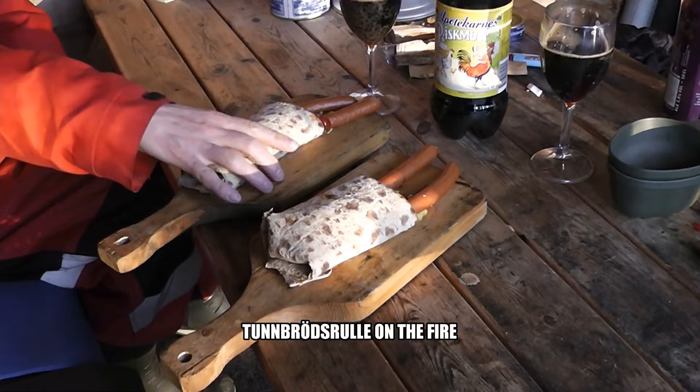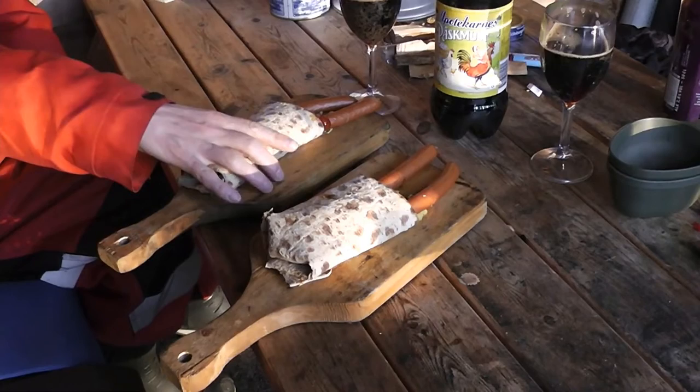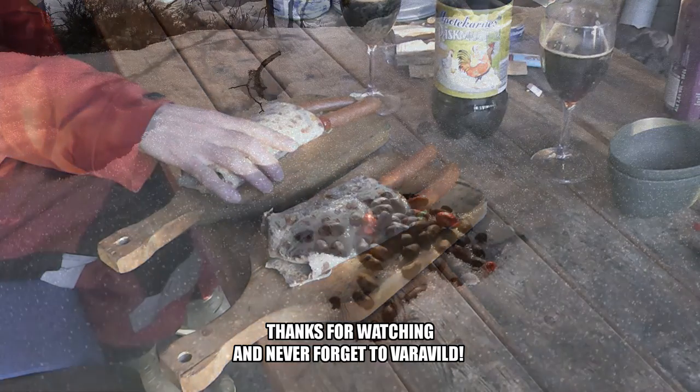And that's it — Tønbrødsrølle on the fire. In a later episode I will show you how to make the wraps, the Tønbrød. Thanks for watching and never forget to go wild!